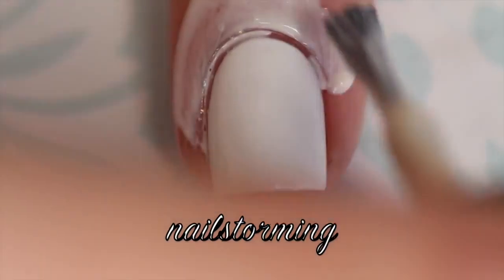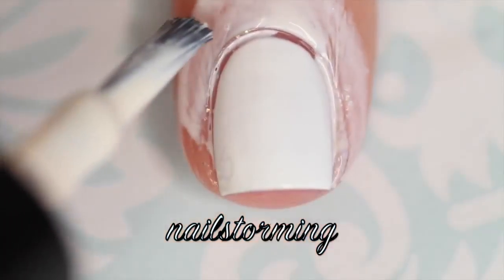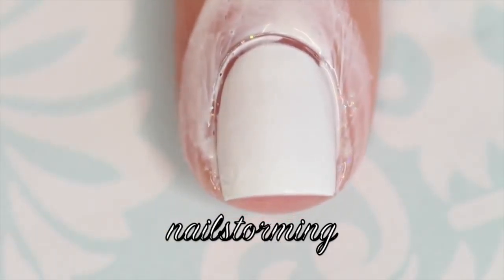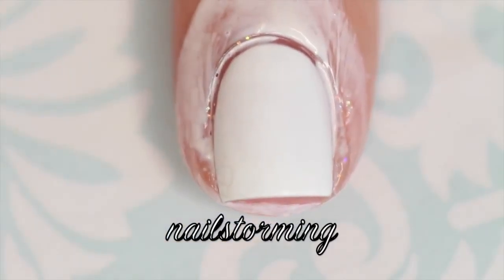This will make cleanup super easy because once it dries, all you have to do is peel it right off. I'm going all the way around my nail and also going under my nail because my nails aren't that long, so sometimes I get nail polish on that tip too.